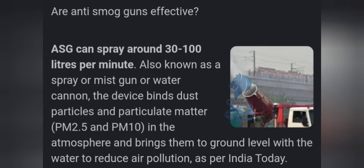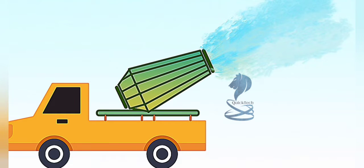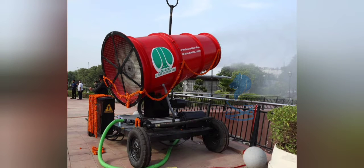Also known as a spray or mist gun or water cannon, the device can spray around 30 to 100 liters. It binds dust particles and particulate matter PM2.5 and PM10 in the atmosphere and brings them to ground level with water to reduce air pollution, as per India Today.